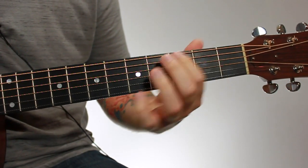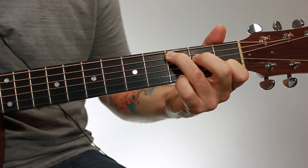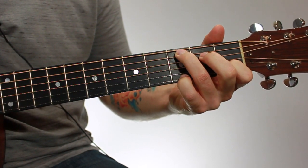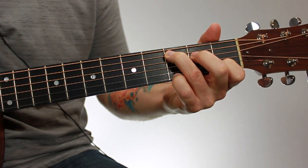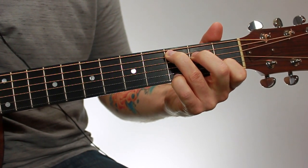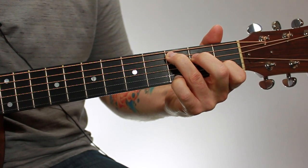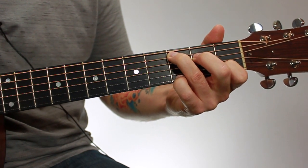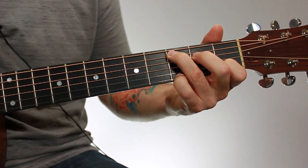The closer you are to this front fret wire without being on top of it, the less pressure you have to push down to make that note ring out. If you're back in the fret, you're going to get buzzing and have to put a lot more pressure. So it's better to be up towards the front fret wire — you'll get a nice crisp sound without having to put as much pressure down. That's not possible for every finger of every chord, because sometimes fingers get in the way of other fingers, but with this chord, you can get every finger close to the front fret wire.